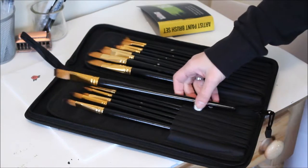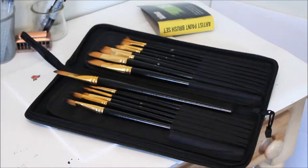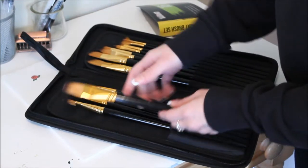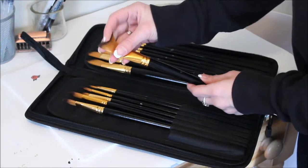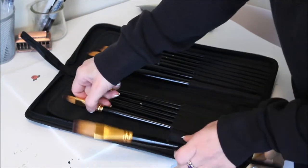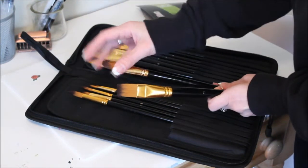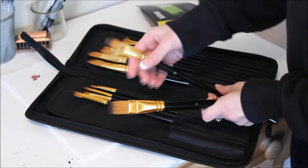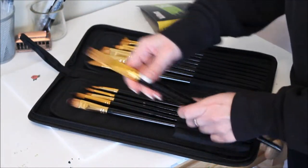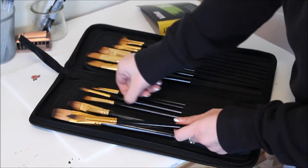These are the long-stem brushes — long handle. All the numbers are printed in the middle with a little bit of gold trim. They are really soft. Like most new brushes, they sometimes have a little bit of that binder on them, but just flick it and you can feel how soft they are — it comes right off.